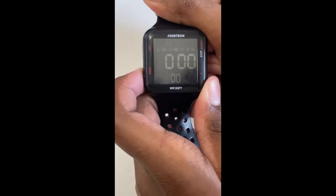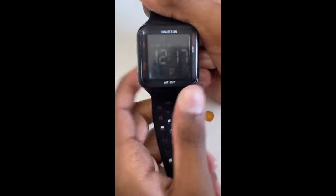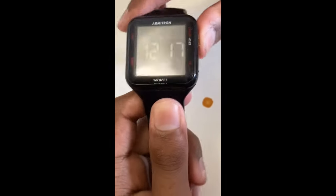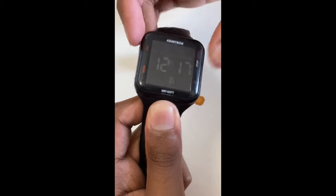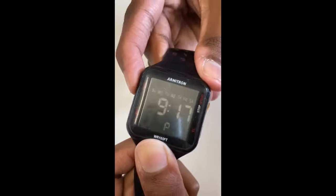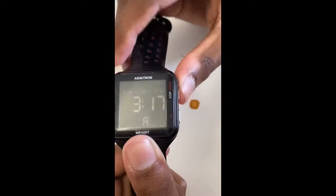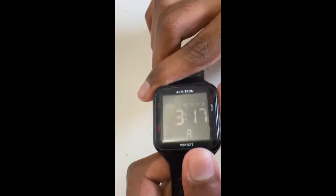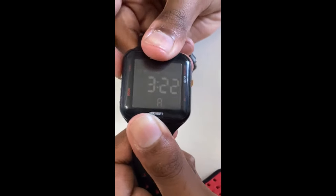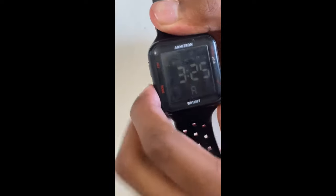For the alarm, click and hold Mode for a couple of seconds. After clicking and holding Mode, the hours keep flashing — that means you're about to set the alarm. Click Start/Stop and Adjust to set the hours of the alarm. After you have the hours you want, then set the minutes. I want 3:25 — that's my alarm right there.